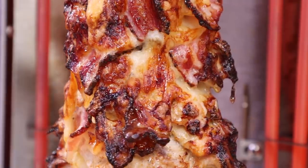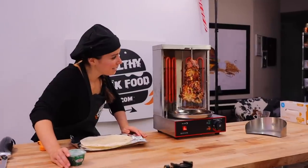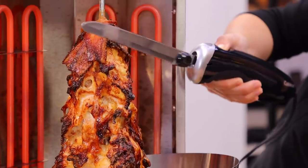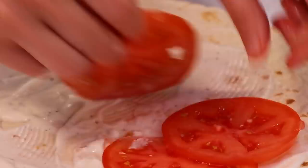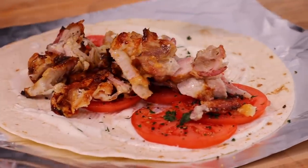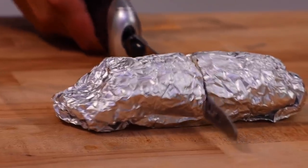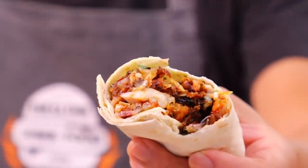This thing's been rotissering for 30 minutes, we are about 10 degrees away from perfection. This thing turned into roasted duck right before your eyes — it really does kind of look like that. Look at that, that's gonna be so delicious. Chicken bacon ranch shawarma in my house — it's gonna be the best thing you've ever eaten.